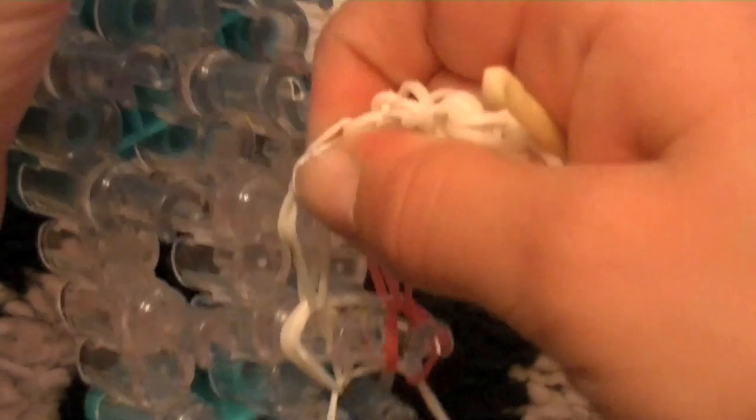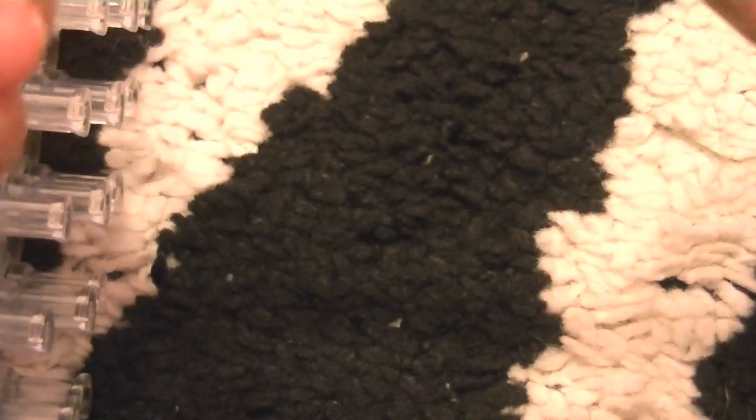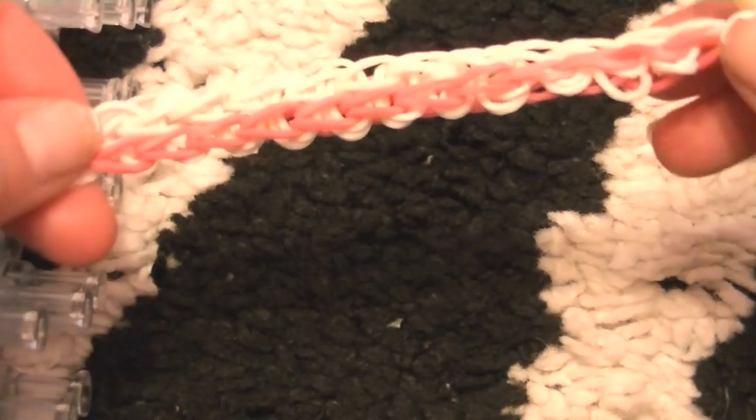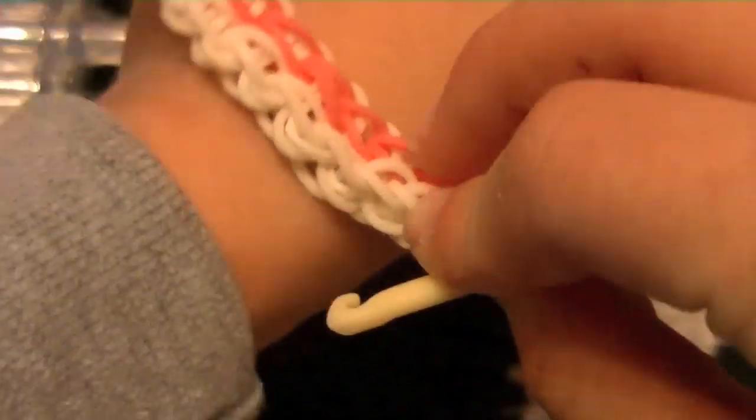I'm sorry — my hand was in the camera the whole time. But there you have it. We need to add an extension because it's too short.